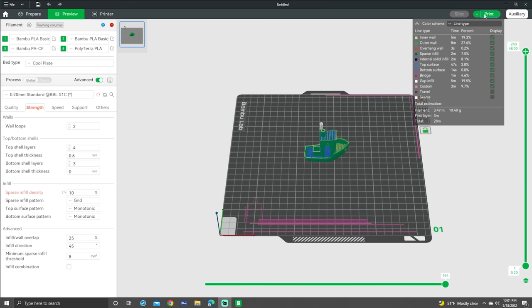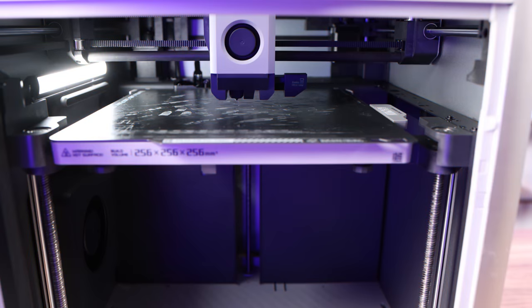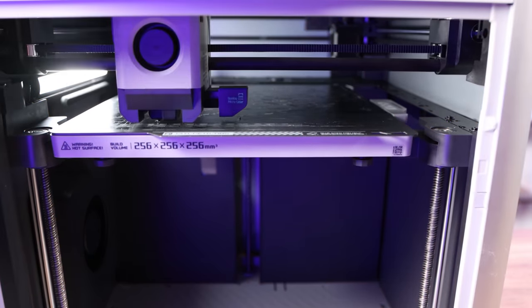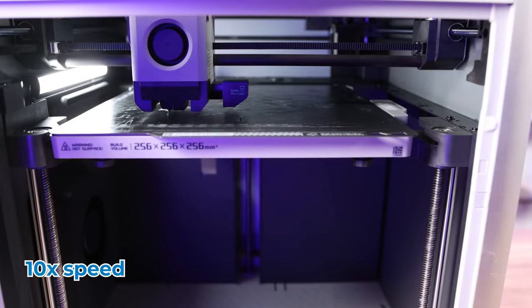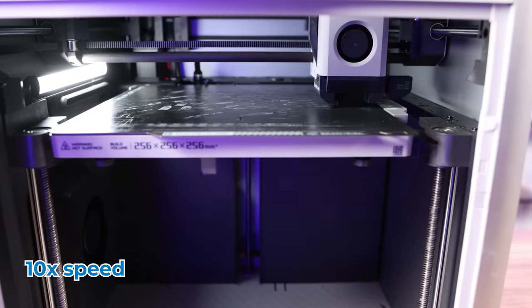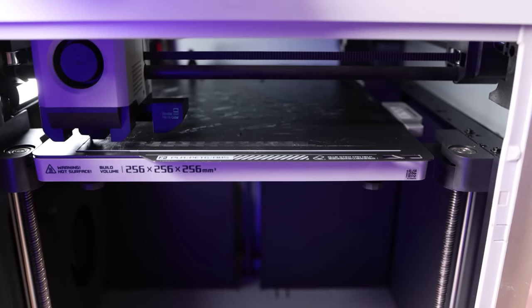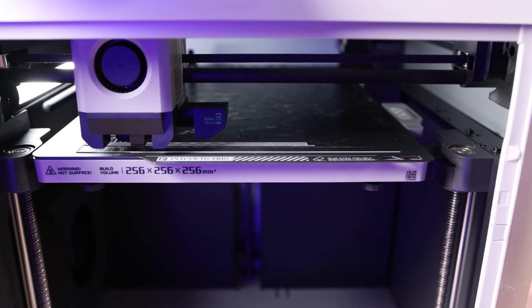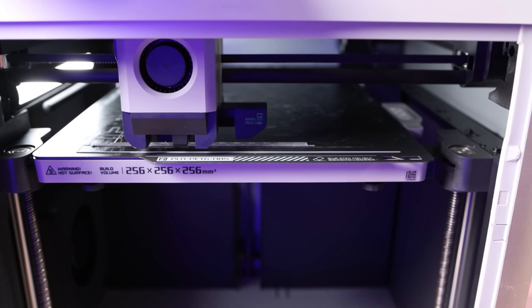Once you're done slicing your print in the slicer, you can either save the 3MF file to an SD card or send it directly to the printer via Wi-Fi anywhere in the world. When the printer receives the print, that's where the real fun starts. The auto bed leveling on this thing is next level. They use LiDAR along with analog sensors and an AI algorithm to determine the bed leveling, the Z height, and to get the perfect first layer every single time. The X1 Carbon then scans the filament to calibrate the extrusion and flow control, so it's dialed in to each filament before the first layers even start.